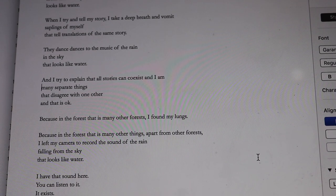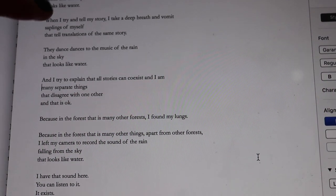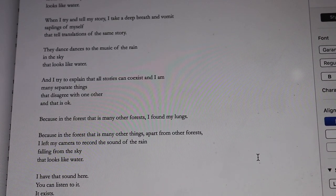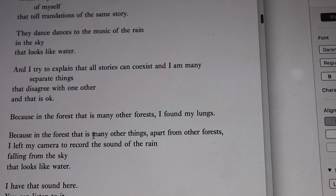I'm going to put the line break here instead: 'and I try to explain that all stories can coexist and I am / many separate things that disagree with one another / and that is okay.' It's a jarring line break that will ask the reader to do a double-take — 'and I am' — you can stop there, 'I am, I exist, I am here' — but then you run on. Having 'many separate things' on a line of its own reflects 'saplings of myself', which is also on a line of its own. That is what I will edit this poem to.